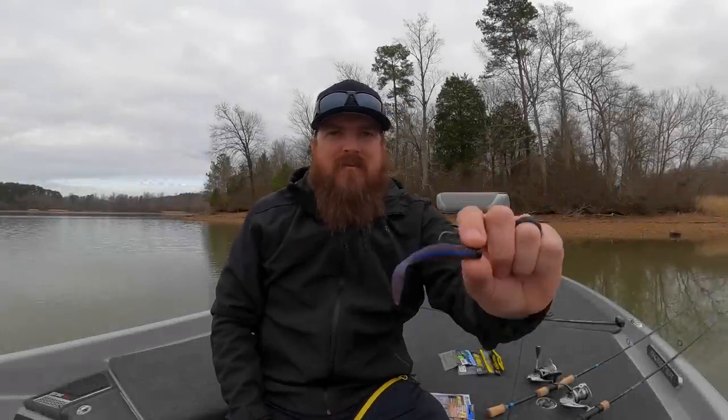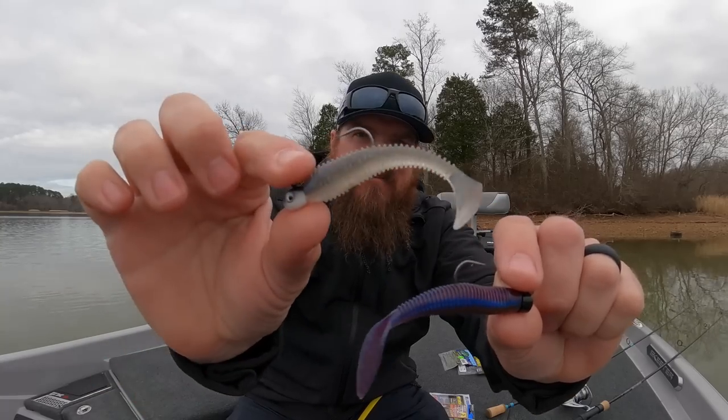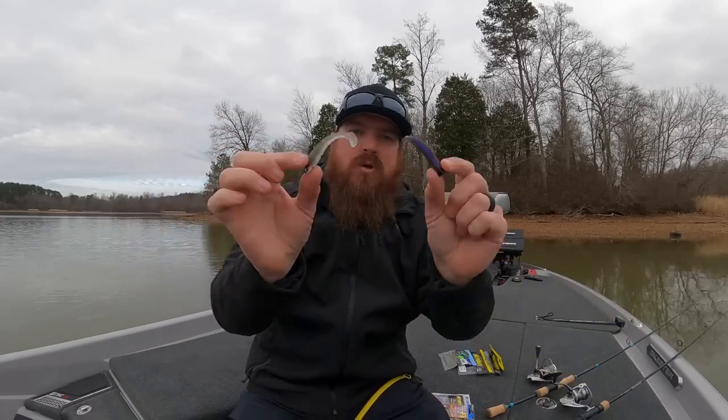Hey you guys, Matt Allen here. Welcome back to Tactical Bass and today we're talking about some of the subtle finesse fishing tricks that will help you catch more fish this winter.